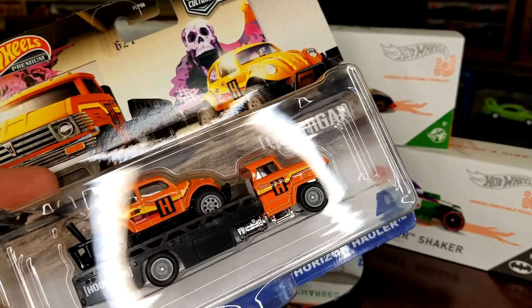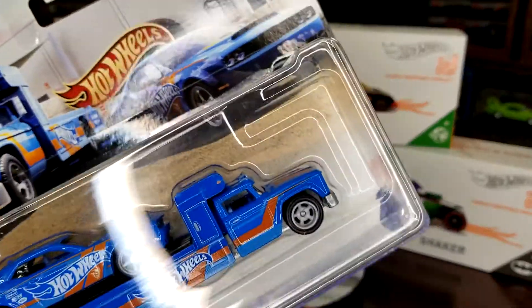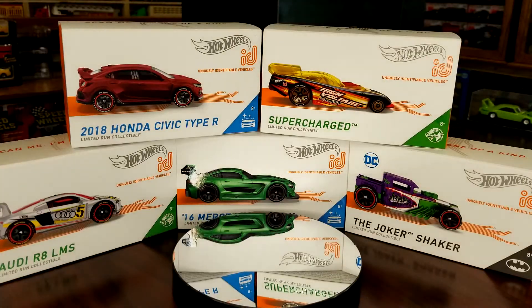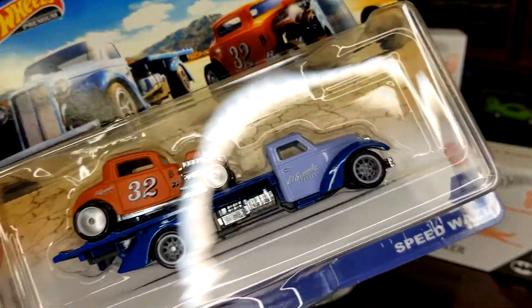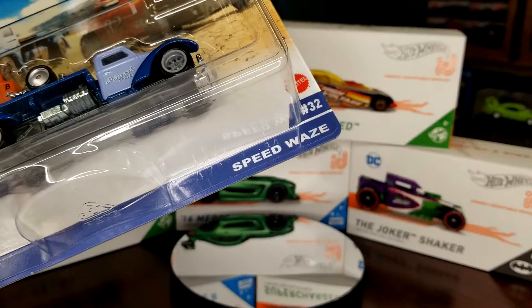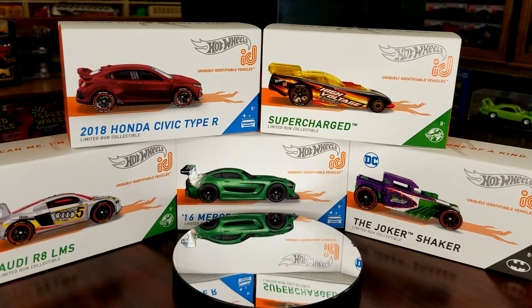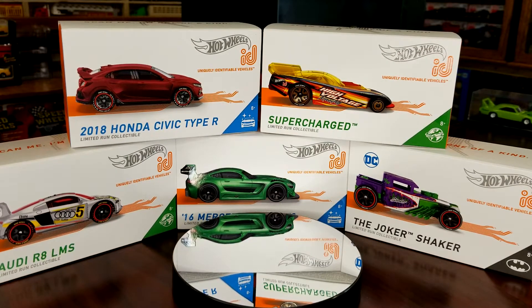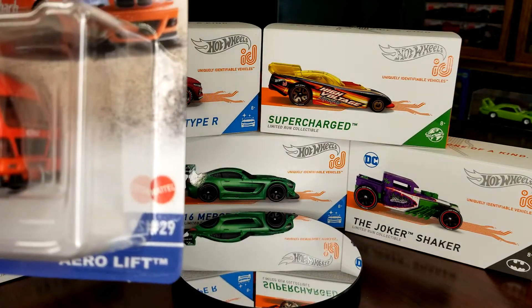We're gonna unbox these - we're gonna do this guy too, my favorite one because Mopar all day every day, and the new casting Speedways - yes, pun intended. All right, we're gonna do these in order of their number. We got 29, 30, 31, and 32, so we're gonna do number 29 first.